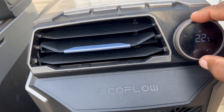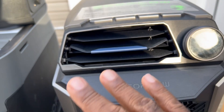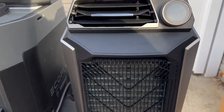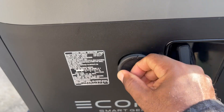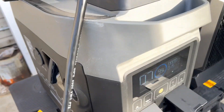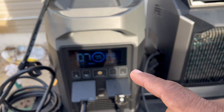Trust me when I say cold air is coming out of this AC. So the AC is running off of the generator. This review is for the EcoFlow Smart Generator.